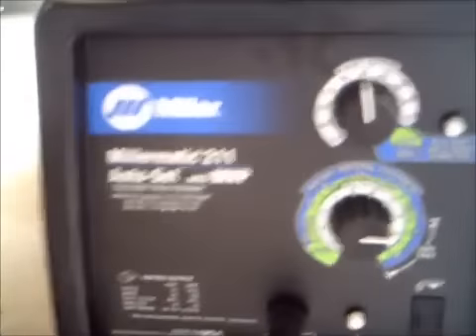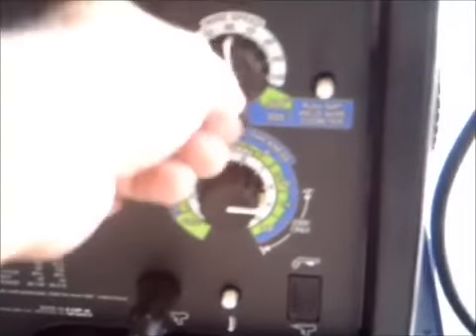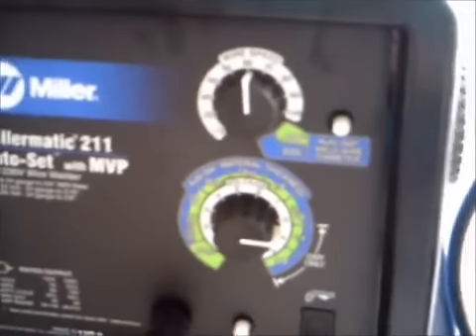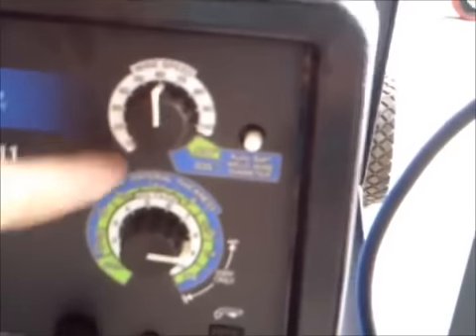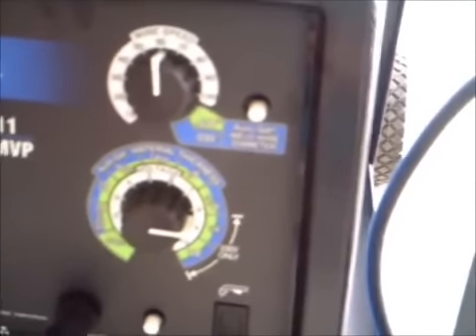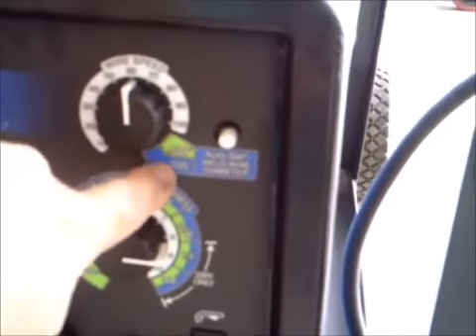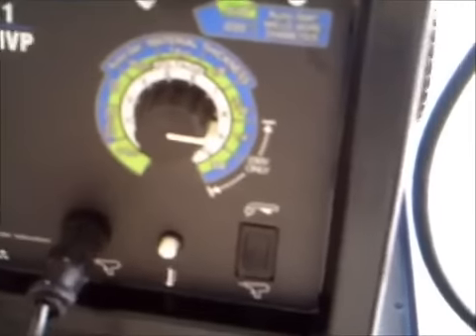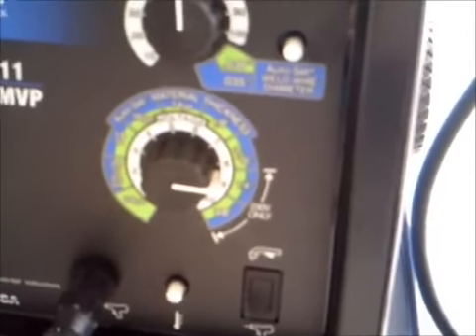This is the front cover. You have a control for your wire speed — you can go anywhere between 10 and 100. The higher the number, the faster the wire comes out of the end of the MIG gun. If you go with the auto-set function, which this has, you can either run 0.030 or 0.035 solid core wire. Down here you have your voltage selection, which is pretty user friendly — you just put the setting on the thickness of the metal that you're welding.